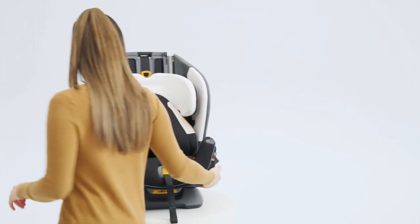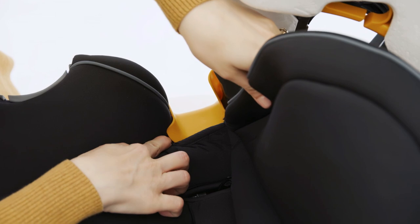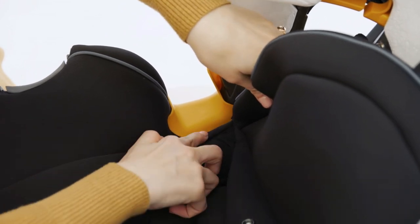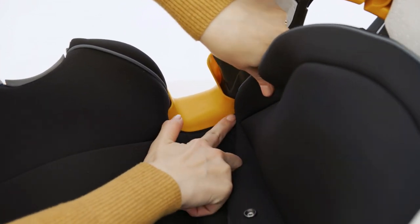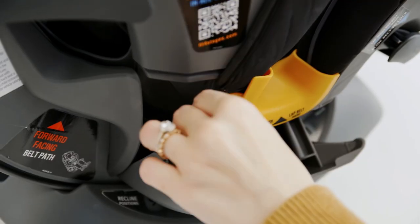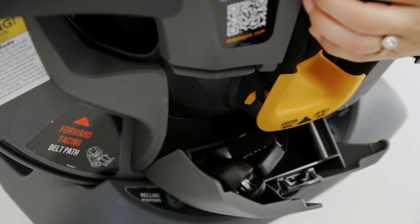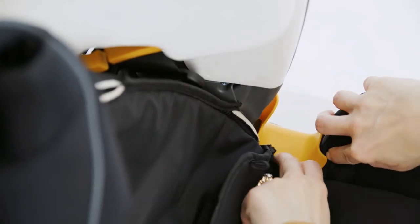On one side of the child restraint, open the latch storage compartment. Press and push the fabric around the inside edge of the orange lap belt guide. Locate the elastic strap near the back of the lap belt guide. Wrap the elastic strap around the post inside the latch belt compartment and repeat for the other side.